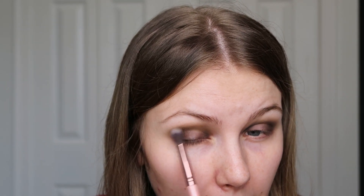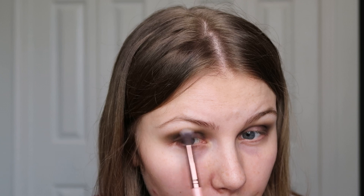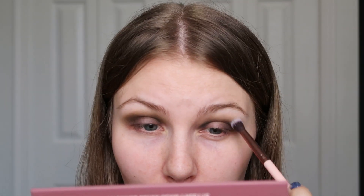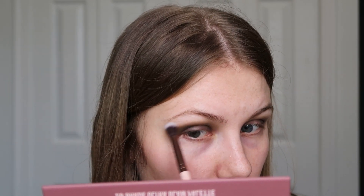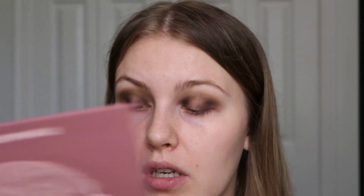I'm just taking a little bit more of that mid-tone shade and adding it back to this side because I think I buffed it away a little too much. I always like this side better because it always looks better — it doesn't buff away the same. I think it's just my eye shape being slightly different, so the colors always look different no matter how I blend it.